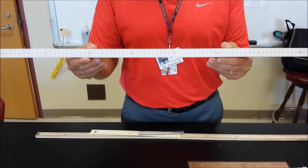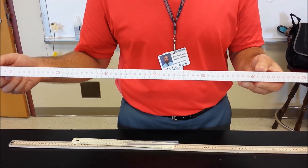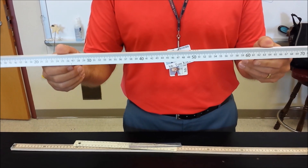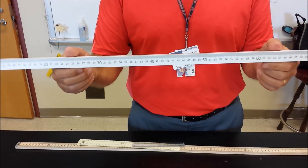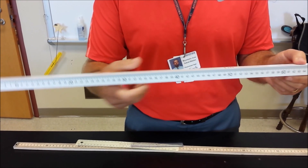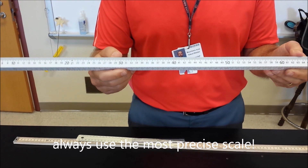We can get even more finely divided or more precise. This scale is graduated to the nearest one-half of a centimeter, so there are actually 200 divisions on there. And then this one, which is like the one you'll be using most of the time in science class, is divided into a thousand — so it's a thousand millimeters, or each centimeter is divided into one-tenth of a centimeter. This is what we call the most precise scale, and that's the one you normally want to use when you're measuring.